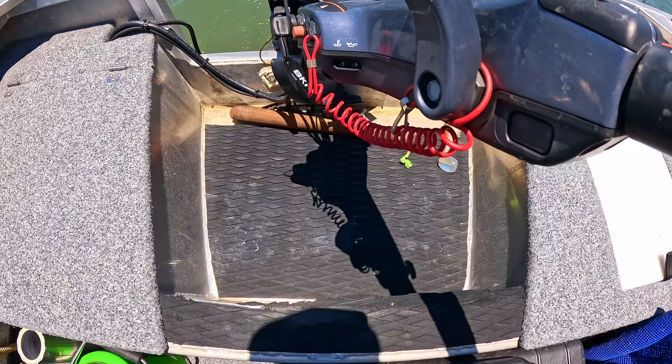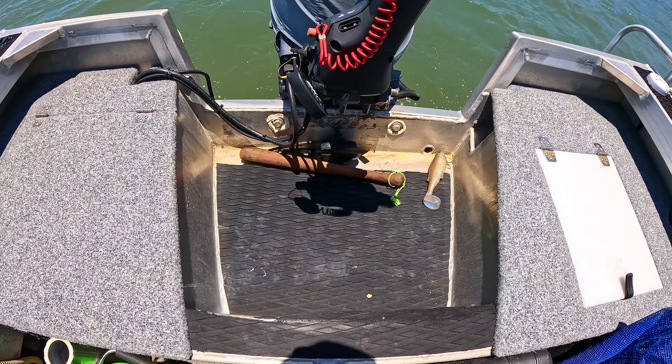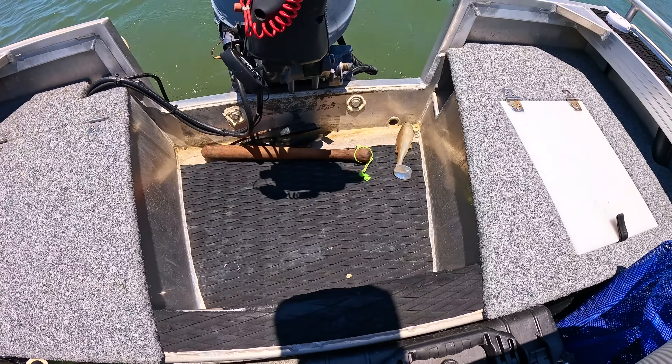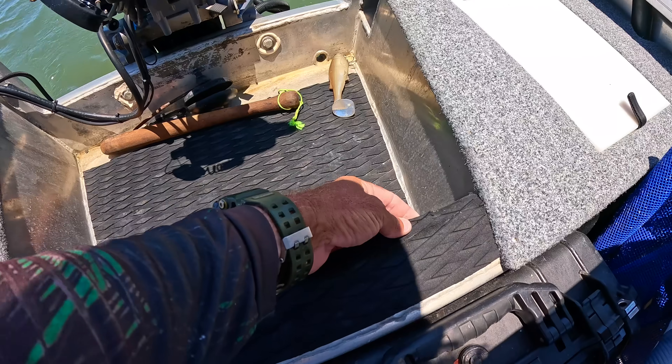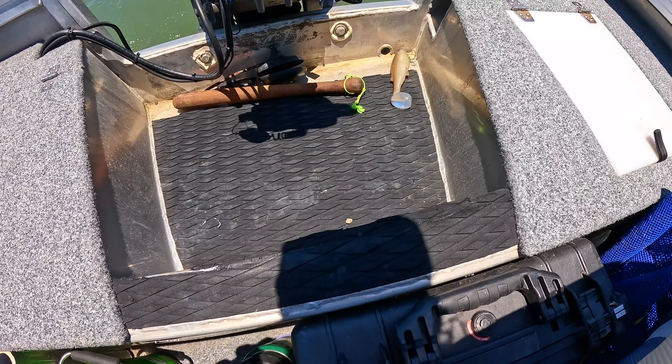The whole splash well at the back is also EVA foam. A few times I've been standing up on the side and had to step back — it was pretty slippery and dangerous. I didn't want to break an ankle. It also helps when I'm stalking big barra. A lot of people don't realize how important it is to be very silent in the boat — just having that foam deadens a bit of the sound.